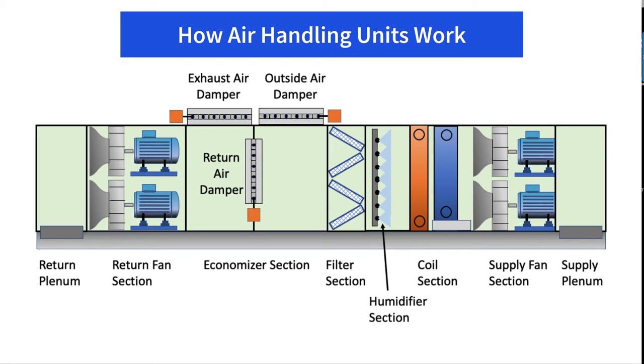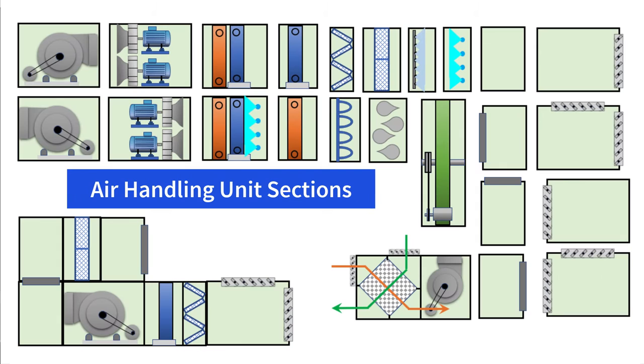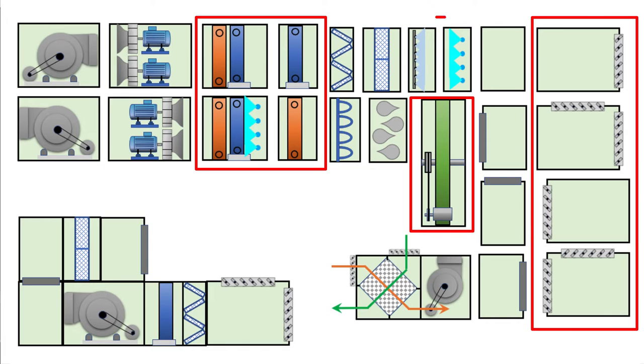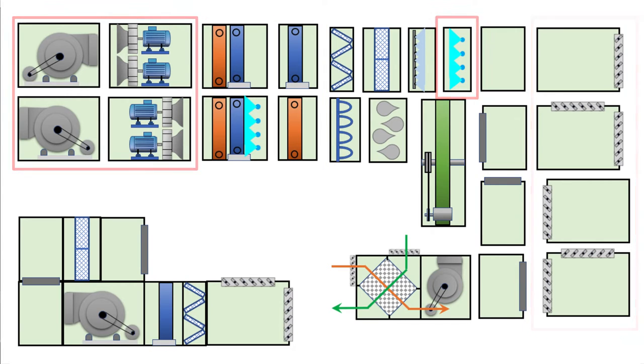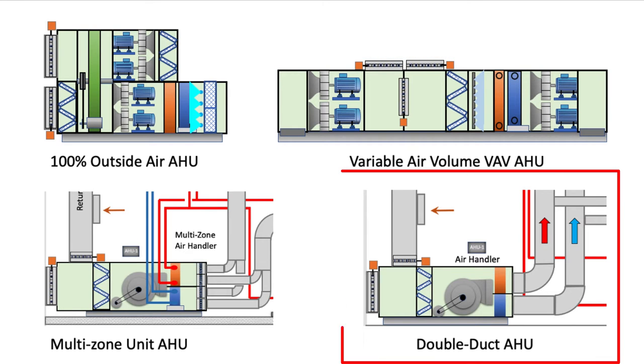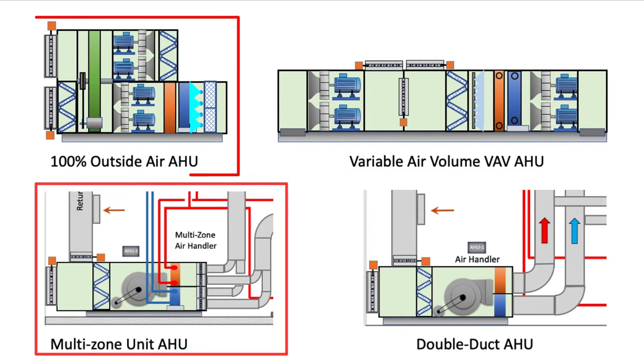How air handling units work and how they're built. In this video, we'll be learning how air handling units work within various commercial and healthcare buildings. We'll show you how custom air handlers are built with a selection of various options such as humidifiers, heat wheels, heating and cooling coils, dampers, UV lighting, and the various types of fans being used. We'll explain the different types of air handlers used including VAV, CAV, dual duct, multi-zone, and 100% outside air units.